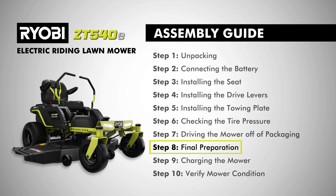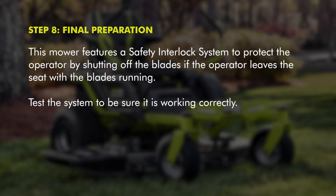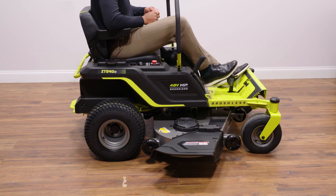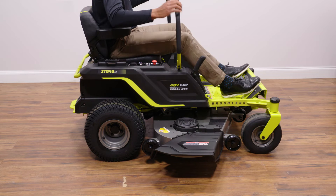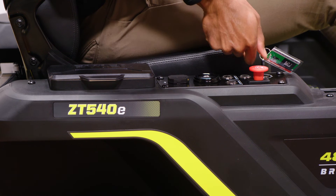Step eight, final preparation. This mower features a safety interlock system to protect the operator by shutting off the blades if the operator leaves the seat with the blades running. Test the system to be sure it is working correctly. Position the mower on a level surface, set the parking brake, and make sure the drive levers are in the neutral position.